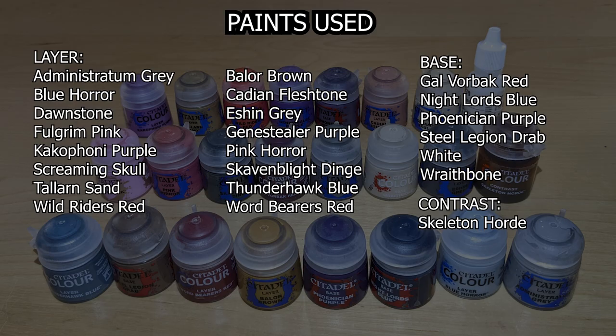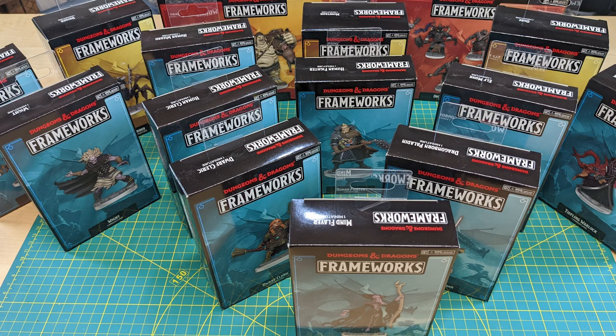Here's a list of paints I'll be using in tonight's episode from the Citadel line — you can pause and take a gander at that. Also, thanks to WizKids for sending me the early access box of the new Frameworks miniatures line. I'm not paid or sponsored by WizKids in any way, and the opinions stated in my videos are unbiased and my own.